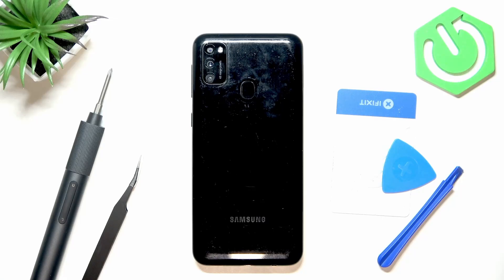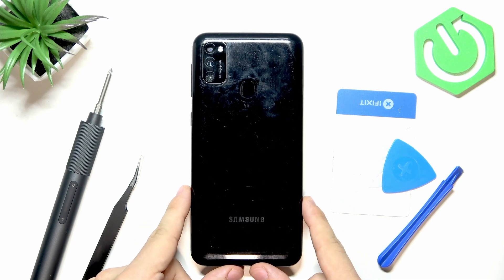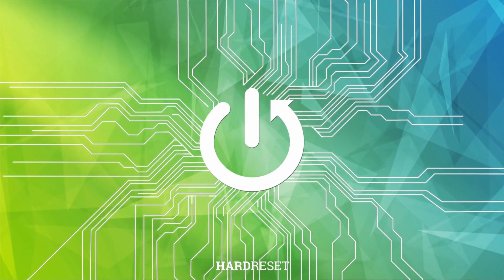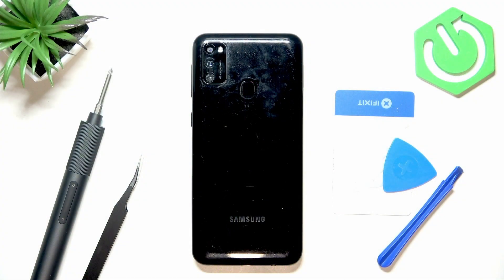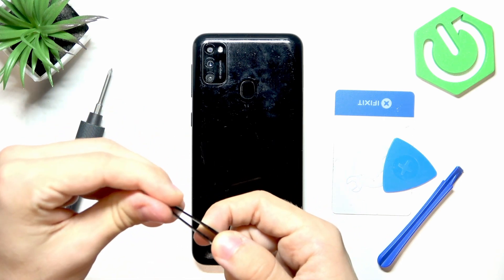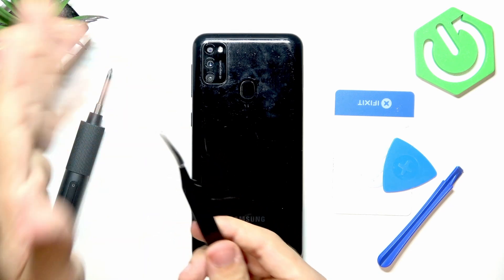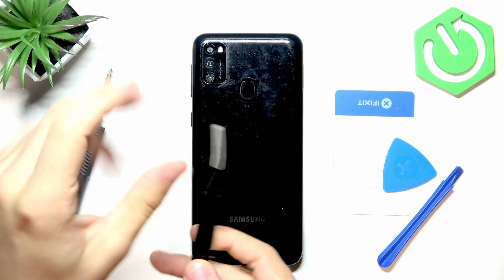Hello, in this video I'm going to show you how to find the test point on Samsung Galaxy M21. A test point is basically two little pins on your motherboard that let you, once you touch them together with a tool like this, enter the service mode.